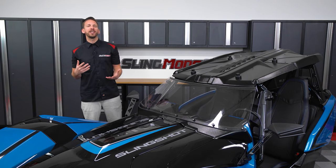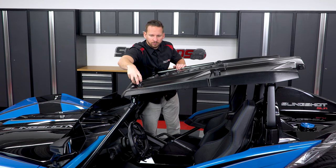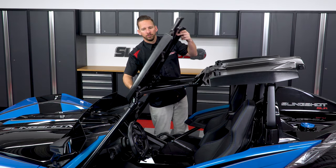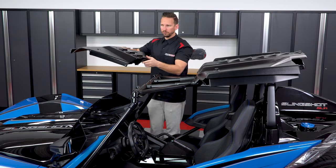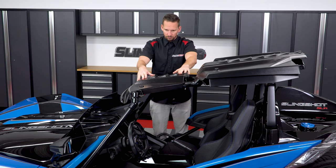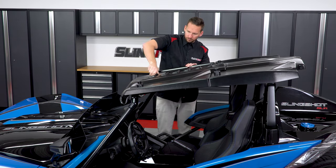Now that you know what the kit includes, I'm going to walk you through how to install this kit on your Slinglines rooftop system. Start by unscrewing the two front lugs and set the front section of roof onto the back for now. Then take the new windshield roof support panel and place it over the two front bar clamp studs. Add the front roof section back over that and tighten it back down with the two lugs.